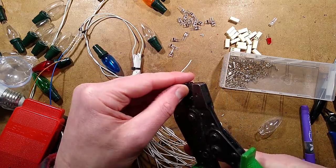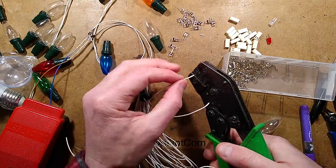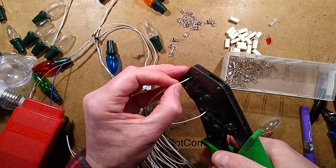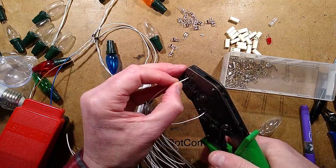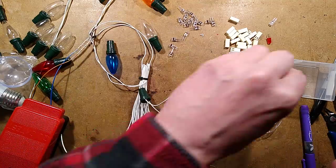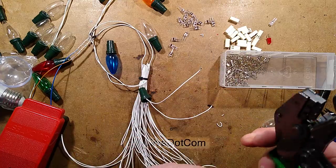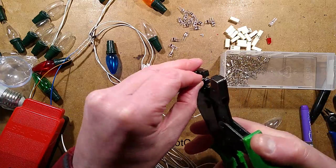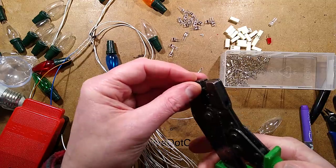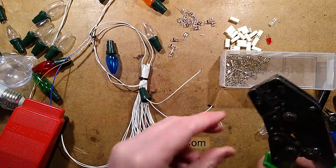I'll try to remember the name of that brand of crimper - it was one brand that shone above all others, a generic Chinese brand, but they seem to concentrate on nothing but crimpers. It's not like those companies that get their finger into every pie and produce substandard tools. That's still plugged in - that could have been tingly. But not to worry, I did it. Foolish me.